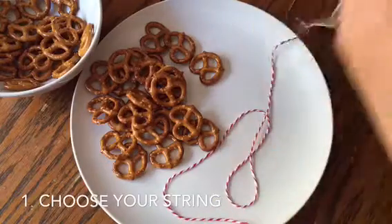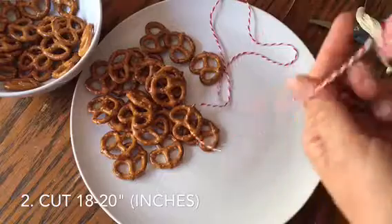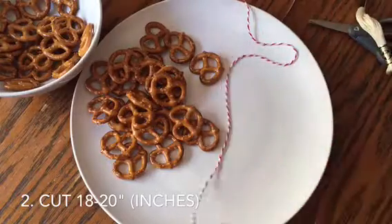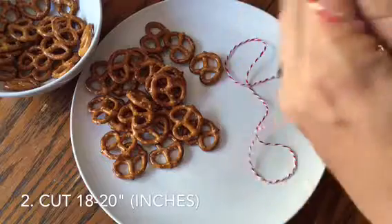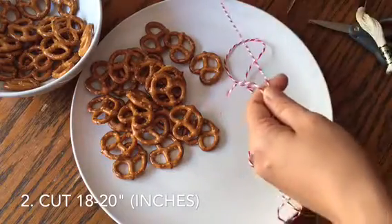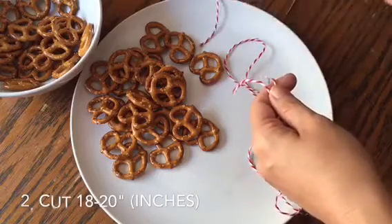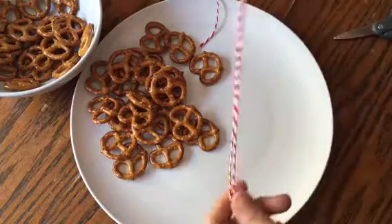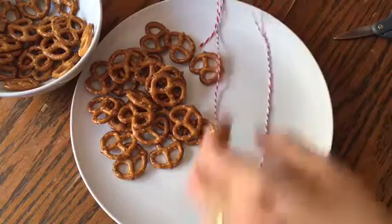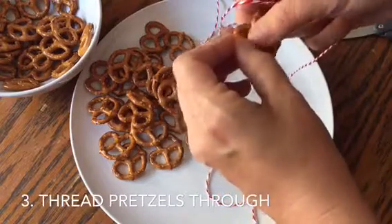We're just going to start with something super simple, which is this. We're going to measure it out to probably 18 inches or so — probably give it 20 just to give it some extra room. Go ahead and cut that. I'm using kid scissors — bad idea. So what I'm going to do is take it and start by threading the pretzels through.